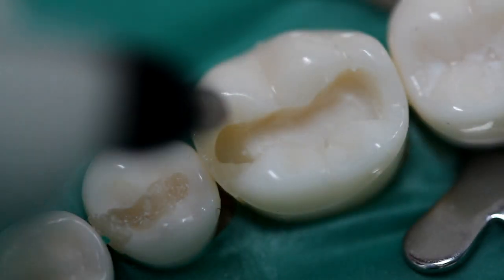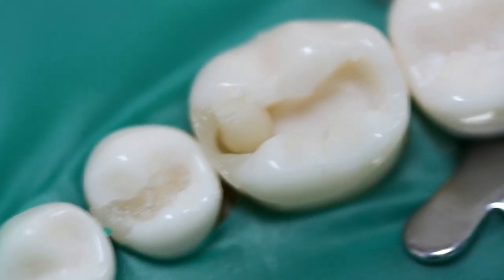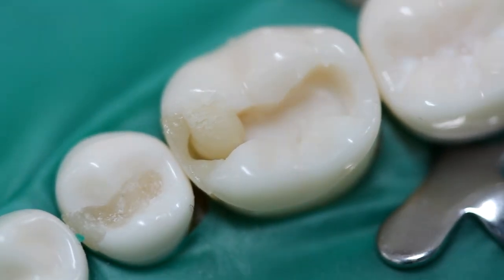In this video we're going to do an occlusal restoration. Now that we've completed the marginal ridge, we'll restore the occlusal aspect. We'll restore two cusps simultaneously in order to reduce the C-factor.